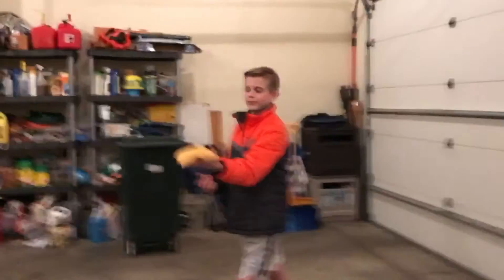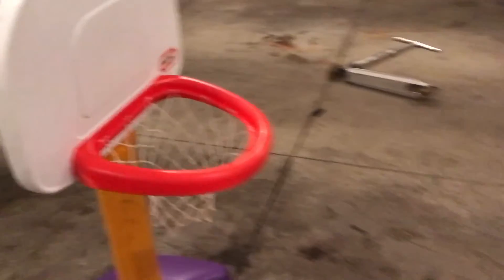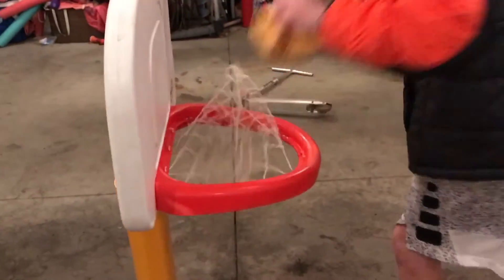Hey guys, what's up — this is a beanbag thing off of a trampoline that goes up into the basketball hoop.